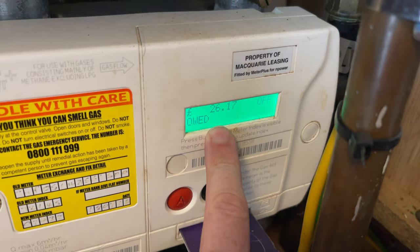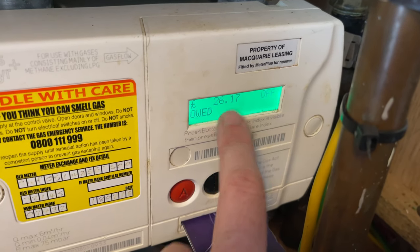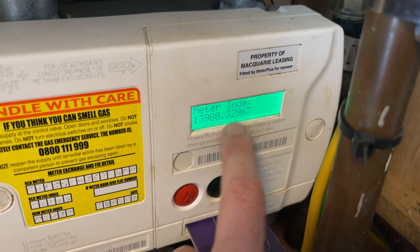Press that A again, and then it comes up and says how much is owed before you need to get your balance back to zero. Then you press it again, and this shows the meter reading for this gas meter.